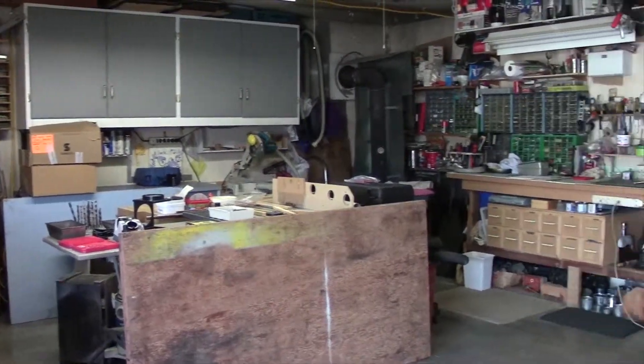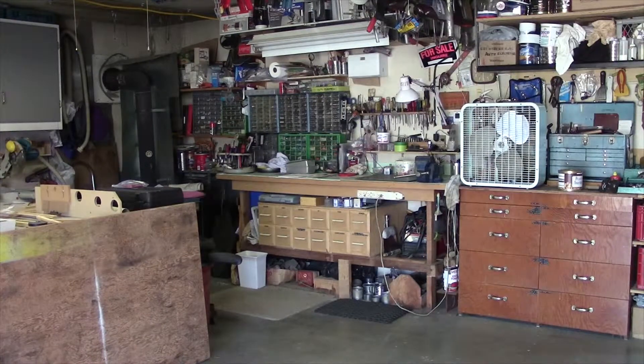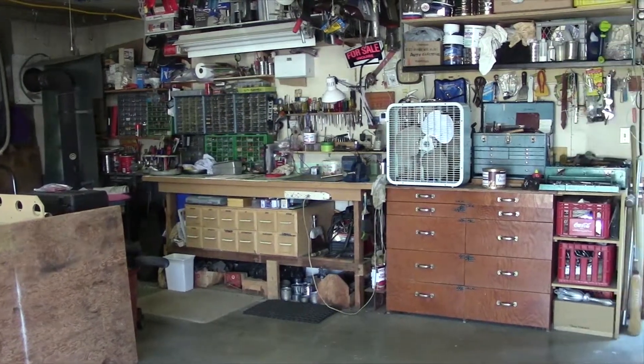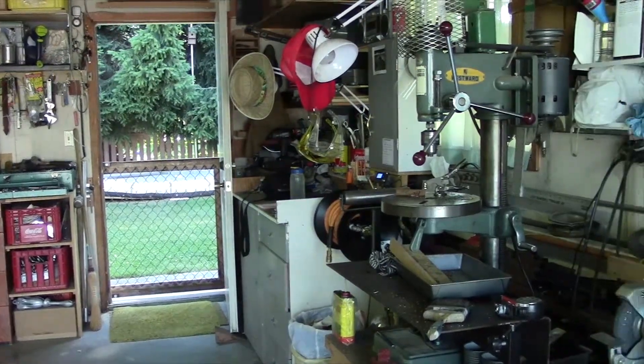I do have a workbench, but again there's only a little bit of space to work on small items. If I'm doing a larger woodworking project, working on a vehicle, or assembling something, I don't really have a lot of space. That little bench over there in the corner is just way too much stuff taking everything up.